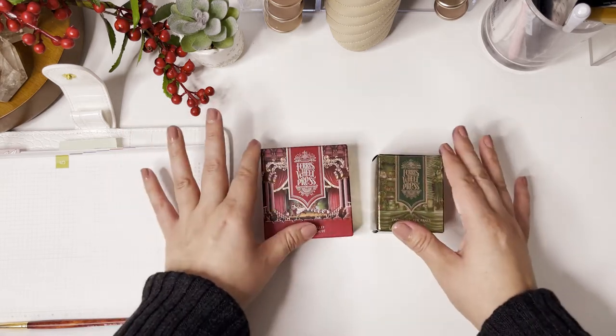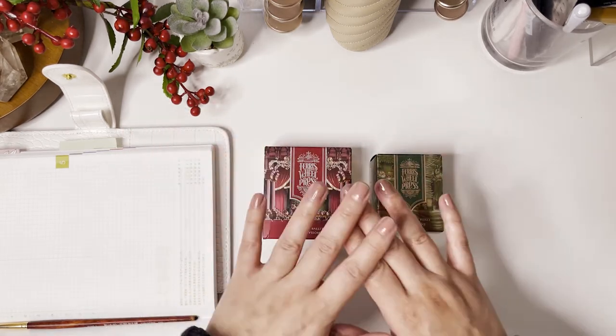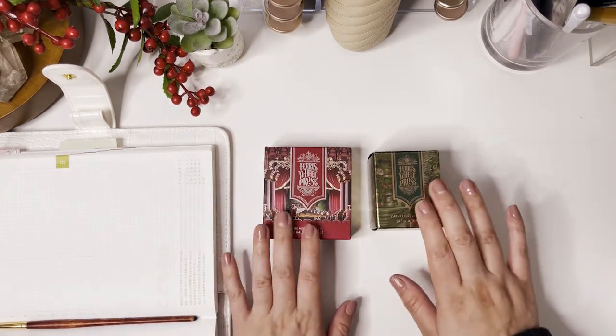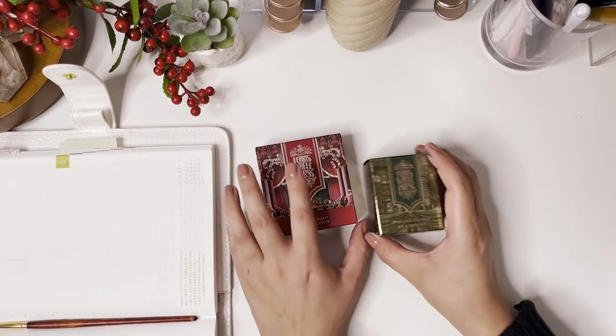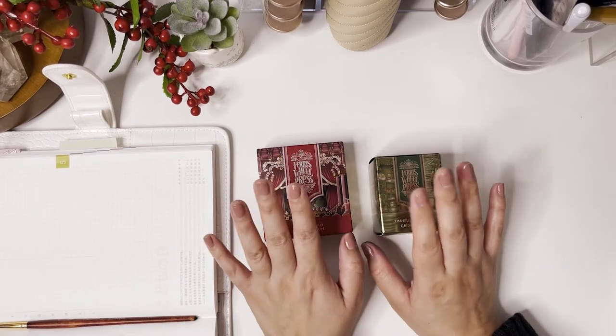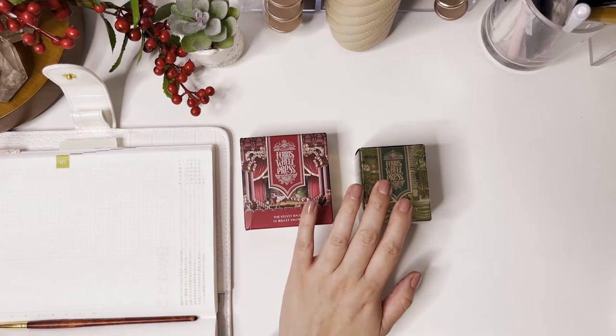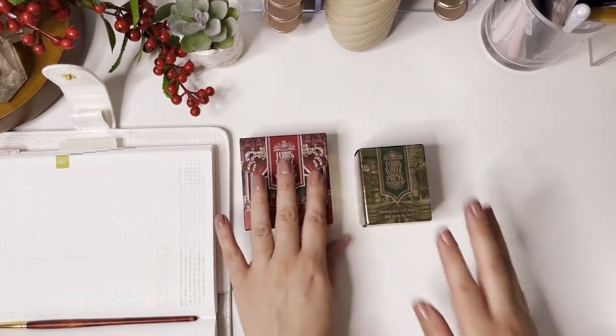Let's talk a little bit about these two new inks from Ferris Wheel Press. These will be launching on November 4th — I'm very excited about these. They're going to be perfect for letter writing or journaling during the holidays, but also for some fun holiday doodles.